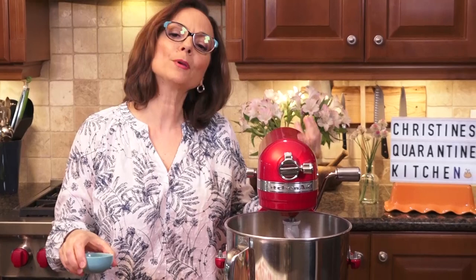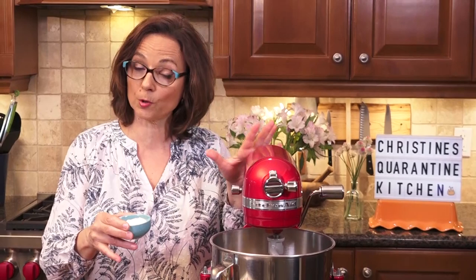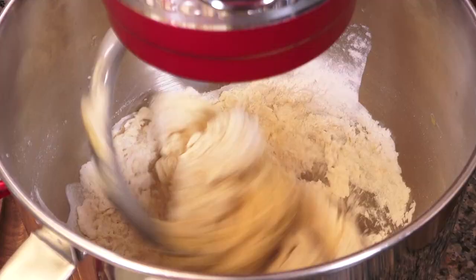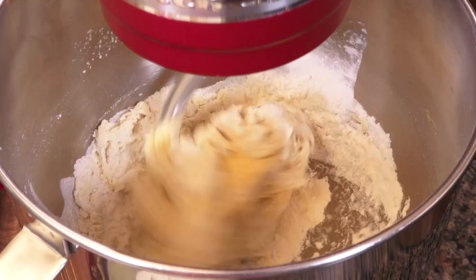One bit of technical advice: bread can be really super challenging. I've taken out about two tablespoons of the flour — I'm using all-purpose organic flour. The reason is that it depends on the humidity in the air and all flours are different. If the dough is too sticky, I'll add it. But if I add too much, it's going to be too dry and I'll have to start adding liquid, which is challenging. So that's a good precaution.